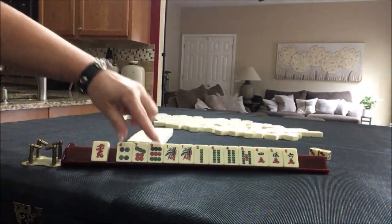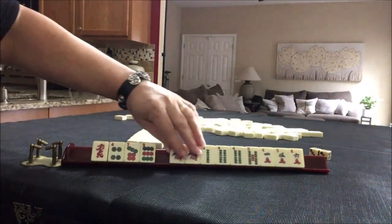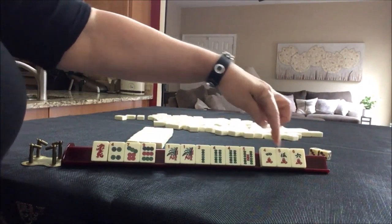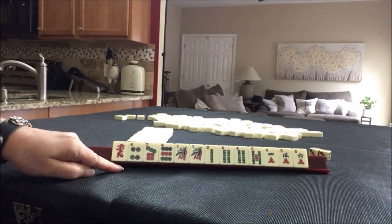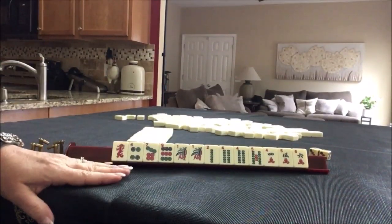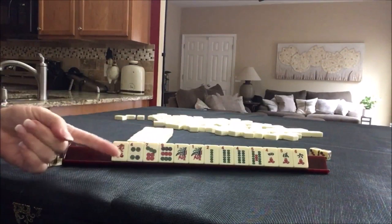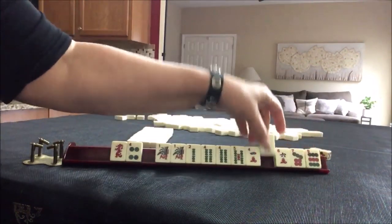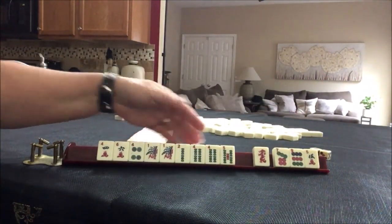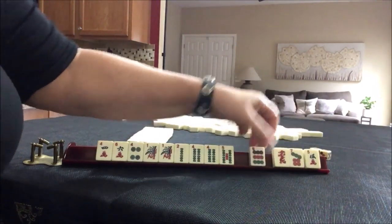We have a dragon, three dots singles, six bams, two pair — one and four — then we have three cracks singles. If this were your dealt hand, what would you focus on and what would be your first pass? If this were my hand, I think I would play consecutive run and focus on the bams — maybe hold the four and the six for a potential even, and use that as joker bait. Let's pass these three.